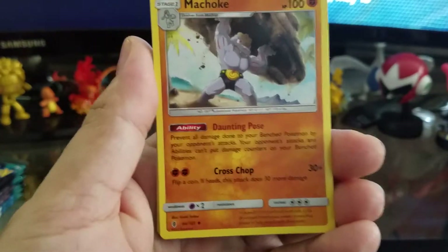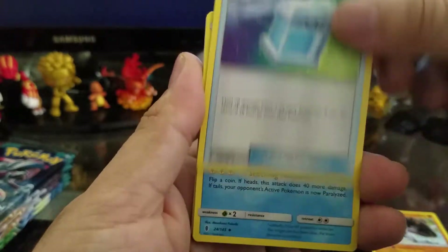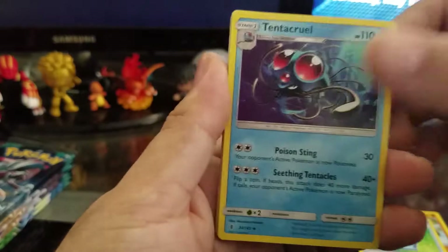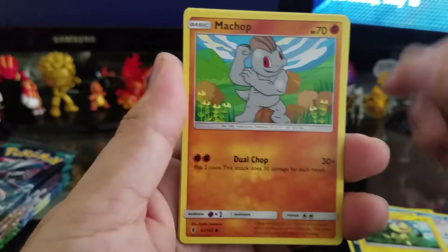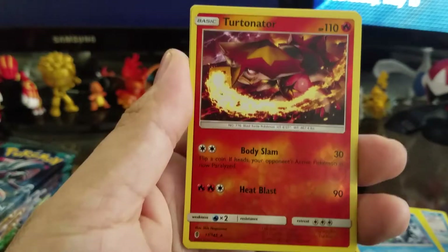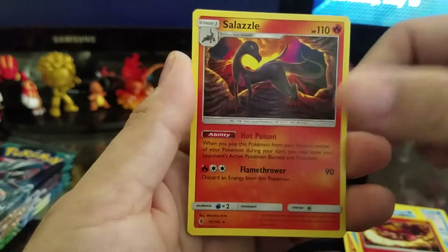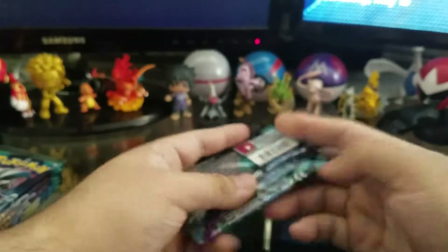Alright, so first pack we have Machoke, Max Potion, Tentacruel — badass looking Tentacruel — Alolan Sandshrew, Murkrow, Helioptile, Machop, Alolan Vulpix — that's pretty cool — Turtonator, I'm liking these reverse styles, Salazzle, and an energy card. So it is four. The Turtonator was actually a reverse holographic — I almost didn't see that. A weird reverse holographic, wasn't that visible.